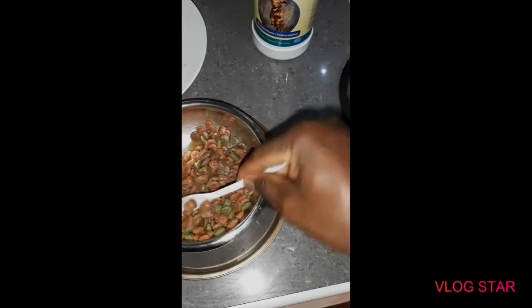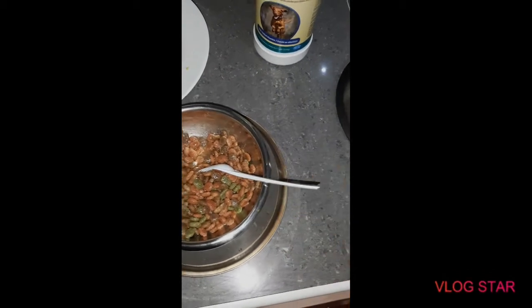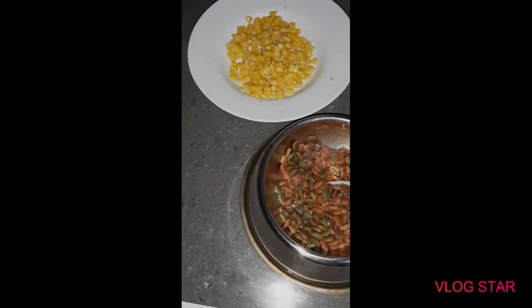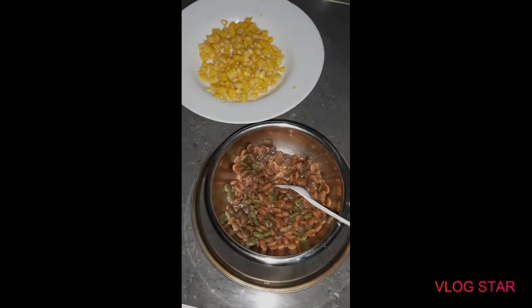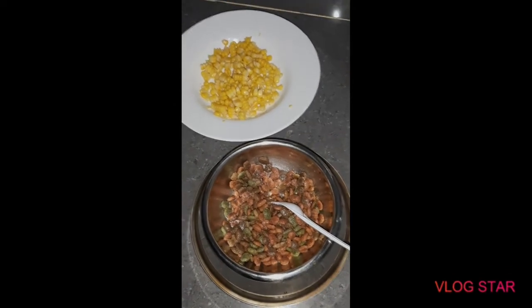The coconut oil is very good for their skin. You can add it to the food or you can just rub it all over their skin. It helps prevent dry skin, dandruff, and shedding. So, that's it for that.